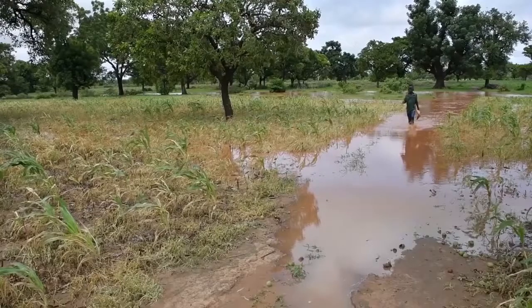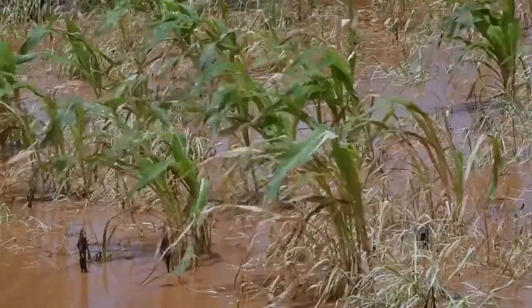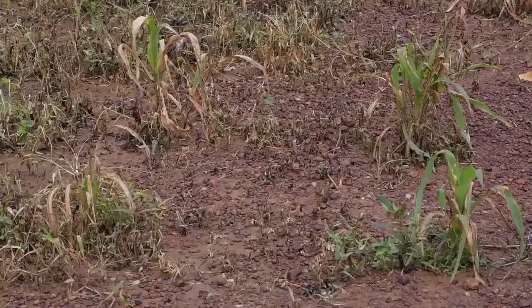But with a changing climate, the first rains of the rainy season have become even more unpredictable. If an early rain is followed by a long period of drought, germinated seeds easily die.